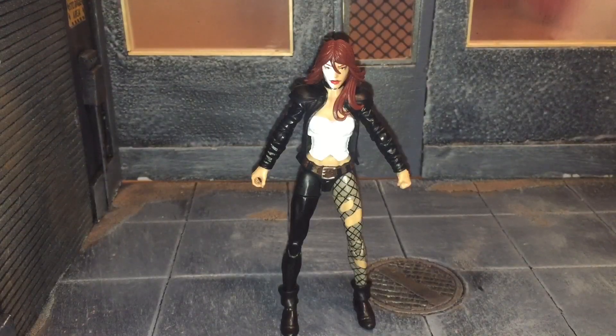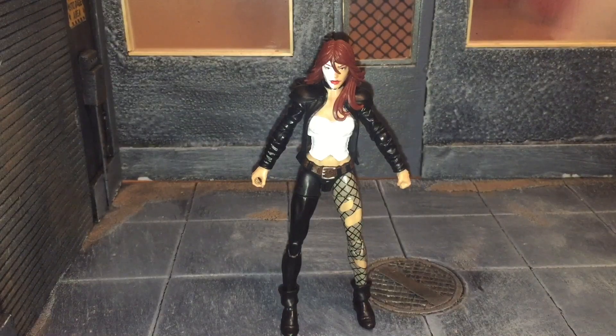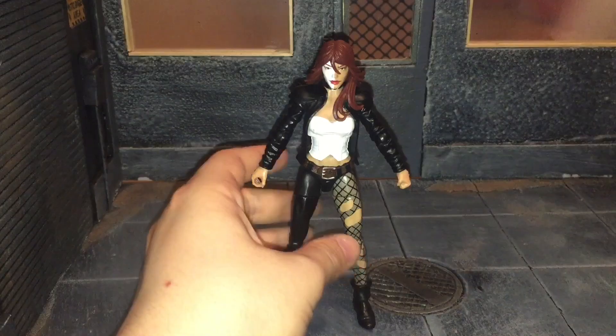Hi everybody, this is BoogassReviews and today I'm going to be doing a review on the Marvel Legends Typhoid Mary figure. Before we take a look at Mary, let's take a look at her accessories.